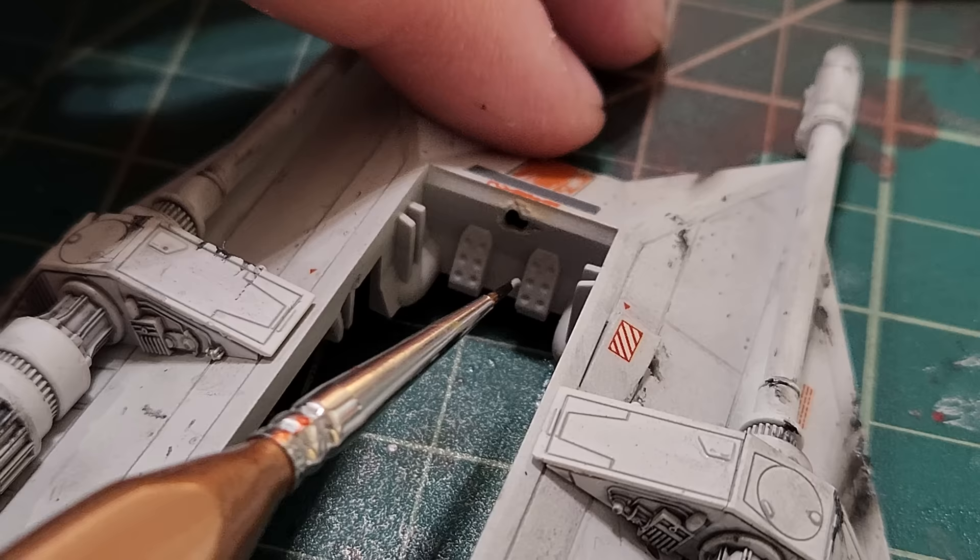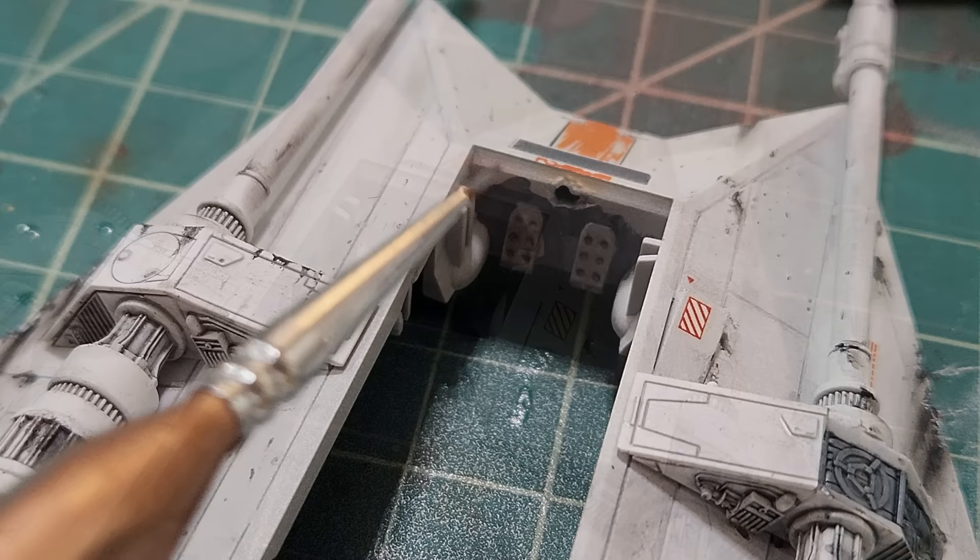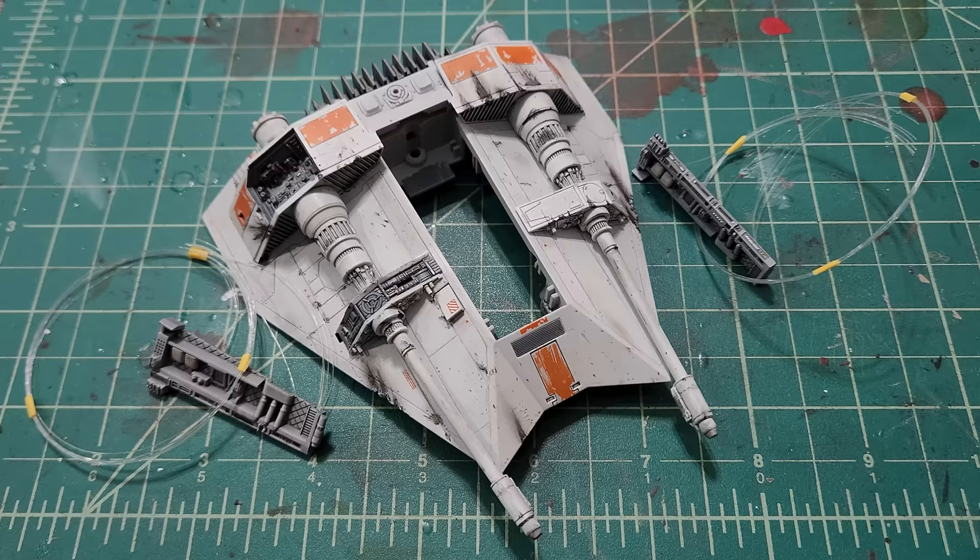Now I'm going to move on to painting some more interior. These petals here with some sky gray, then I'm going to do a little bit of a German gray wash to pick up those little holes. I'm also going to paint some neutral gray around the outside of the petals — you won't see this, but at least I know they're painted.